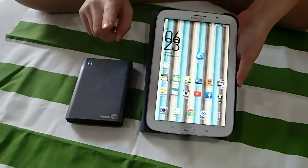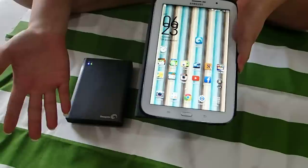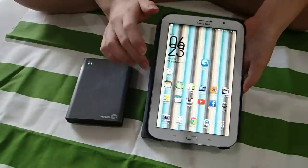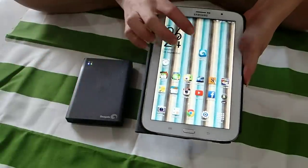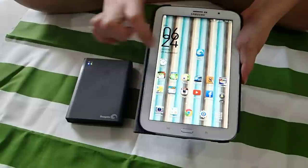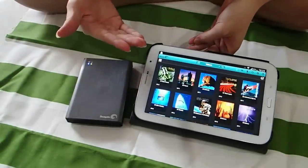So the first way to stream is the web browser — you can use Chrome, Internet, or Safari. And the second way is using the free app, which you can download on Google Play Store or App Store. The app is free, and the app name is Seagate Media. Just click it and you'll see a screen pop up with another layout for you to stream.